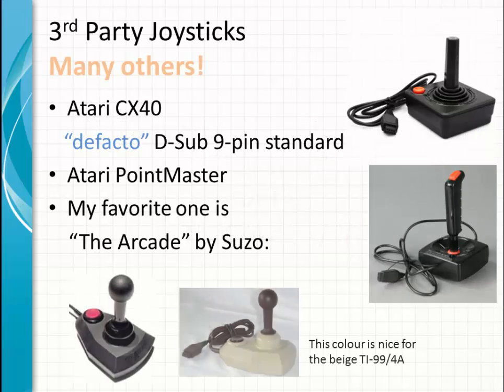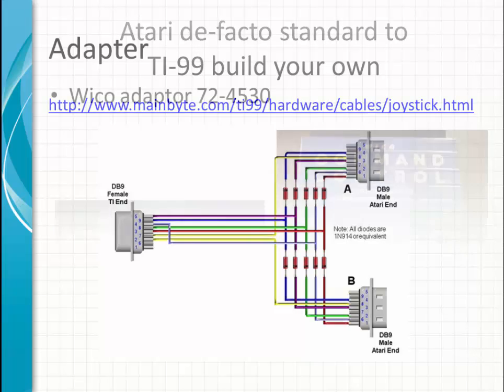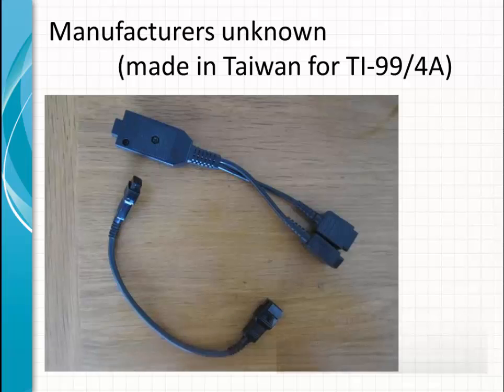Third-party wired remote controllers: there are many controllers available, but the most popular one is the Atari CX40, which was kind of a de facto standard for the industry at that time. The Atari Pointmaster was an interesting joystick as well, but my favorite is the Arcade by Suzo. They come in versions with single or dual buttons on the knob and in different colors, which fits nicely with your beige TI-99/4A. You can also build your own cable using the pinouts, make a converter, or buy one — here is an adapter from Wiko. Some other adapters are available too, though the manufacturer is not indicated on the box.